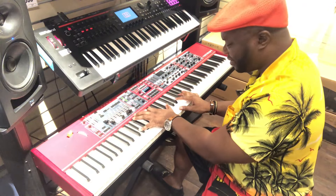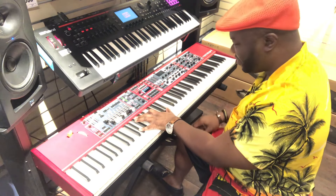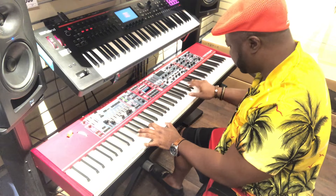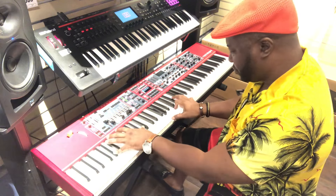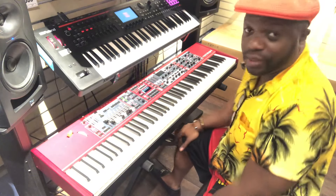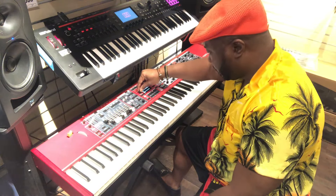Listen to that. That sound is so clean. And that's just one of the many sounds.